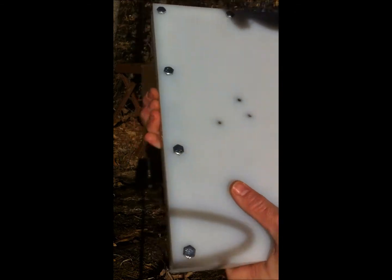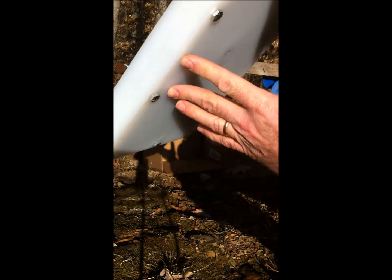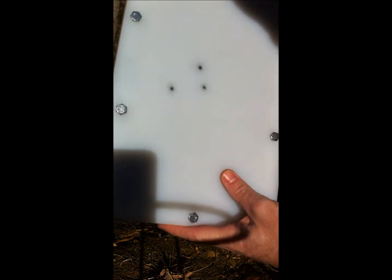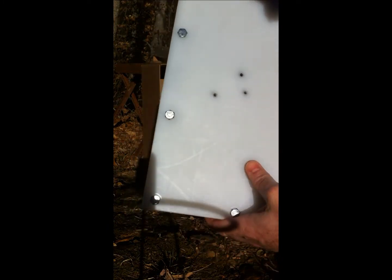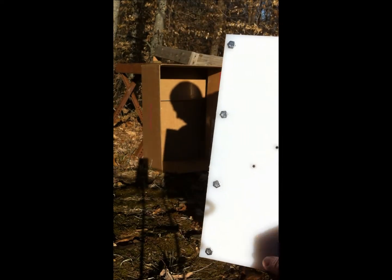That was the third shot. It was closer to the edge here, and there's a piece of spalling I can see captured in the material, but nothing has exited yet. So it's still doing its job. That's three shots of 7.62x39 full metal jacket. We'll try another shot and see what happens.